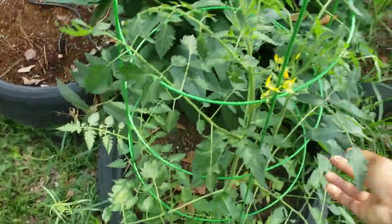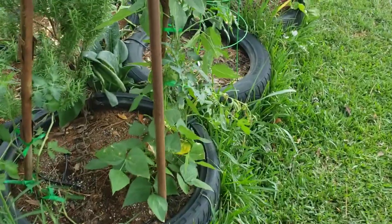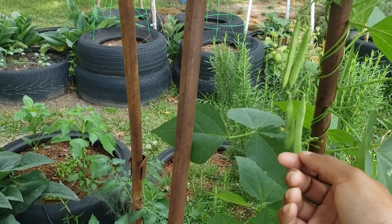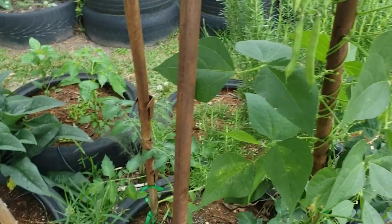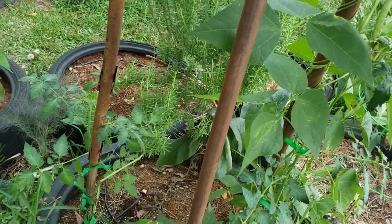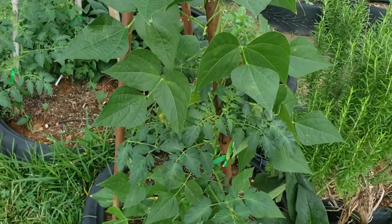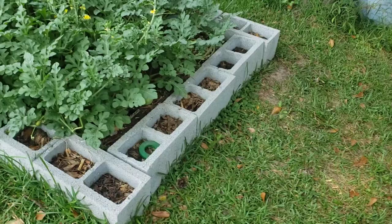These are my mini San Marzano tomatoes — if you're not growing mini San Marzanos, you need to be. These are black cherries over here. And I wanted to mention these half-pole wonder beans — I tasted them for the first time yesterday. Right off the vine they were so sweet, and then I steamed them for about three or four minutes and oh my goodness, they were so good.